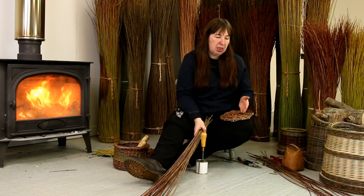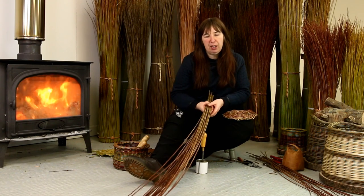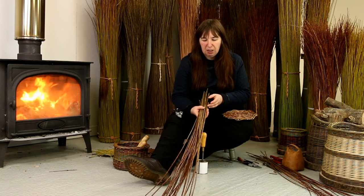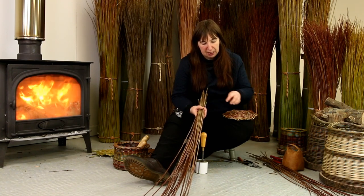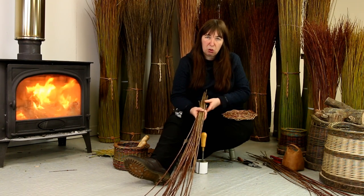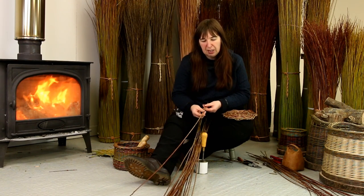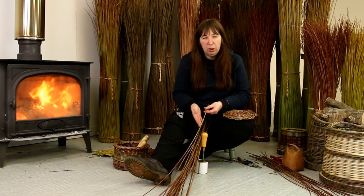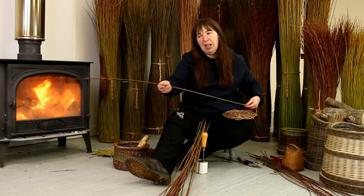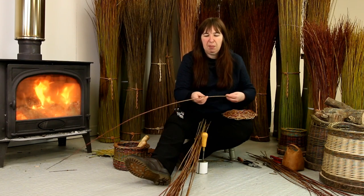Our base is all ready. Now we're going to put the stakes in. I've got 24 stakes chosen from the five-foot rods. These are slightly thinner and slightly less weighty than the actual stakes I put in to begin with — just a notch down. When sorting through your pack, what I'm looking for with these stakes is uniformity — all of these need to look the same. I'm not necessarily too worried about length.